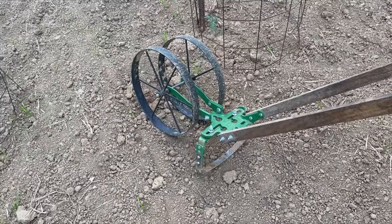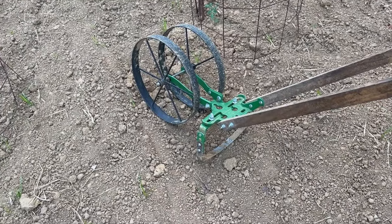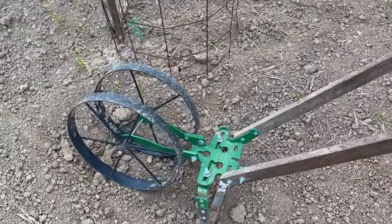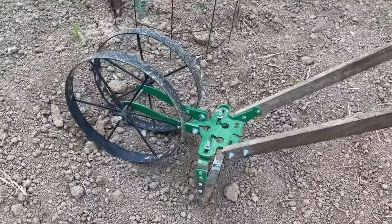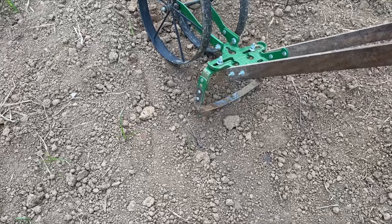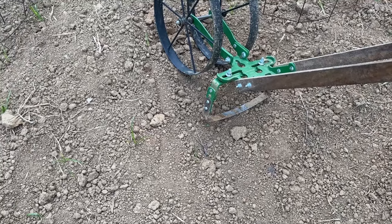Here's our wheel hoe setup — in this case it's a Hoss wheel hoe. We've actually got several different wheel hoes, but it's certainly a handy tool. Looking it up and down, it's about ready to go. We do have the oscillator on the back, and we prefer to use that because of the weeds we have.